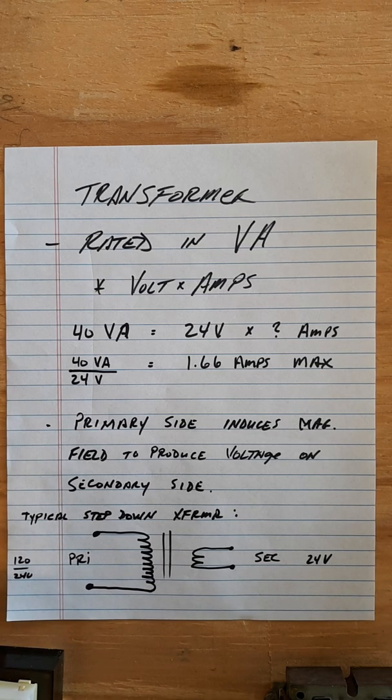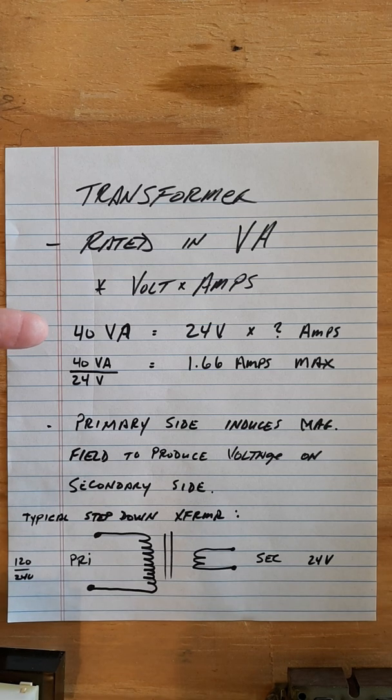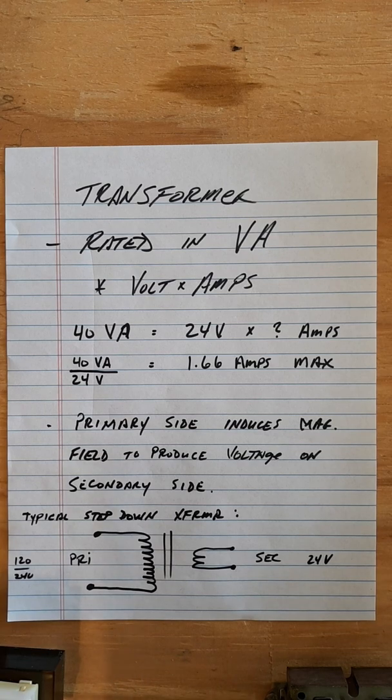It's going to step down to 24 volts. The importance of the VA rating is basically how many amps our low voltage power source can support. The formula: take your 40 VA and divide by your low voltage — so 40 VA divided by 24 volts gives us roughly 1.66 amps.